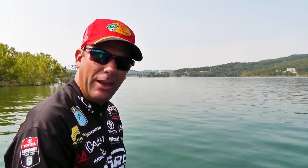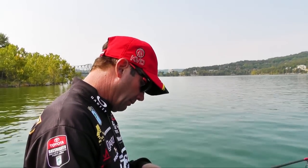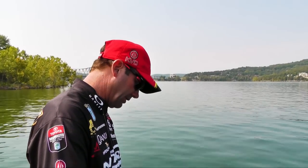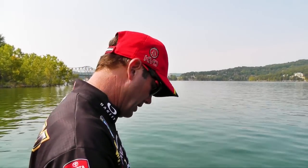I love to fish for smallmouth that way. We do it a lot on the Great Lakes where we just actually look for them out on those big flats in Lake Erie, Lake St. Clair, things like that. Just drop a drop shot right down to them.